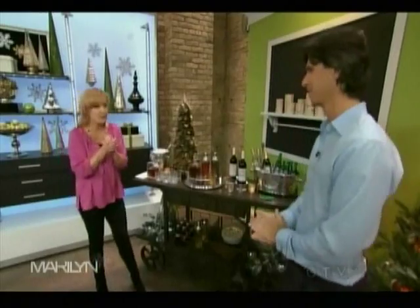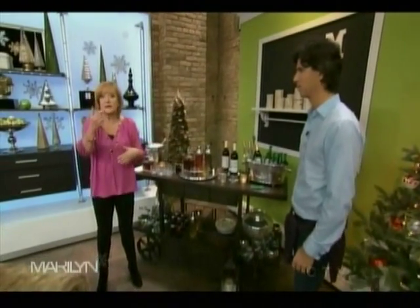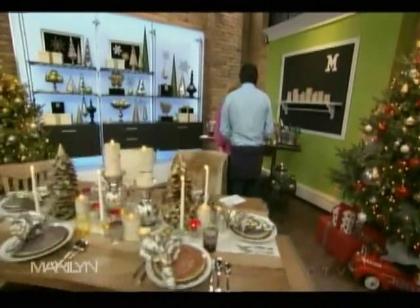Thank you Sebastian and thank you to Pottery Barn for this gorgeous dining room display. For more information on Pottery Barn and everything you see today, go to maryland.ca. And remember: a little salt in the water speeds up the cooling in your ice bucket.